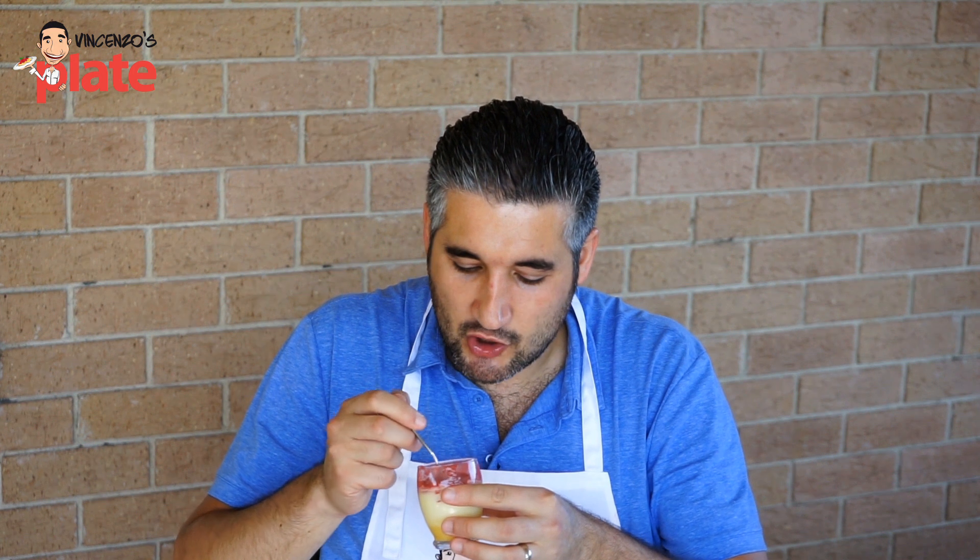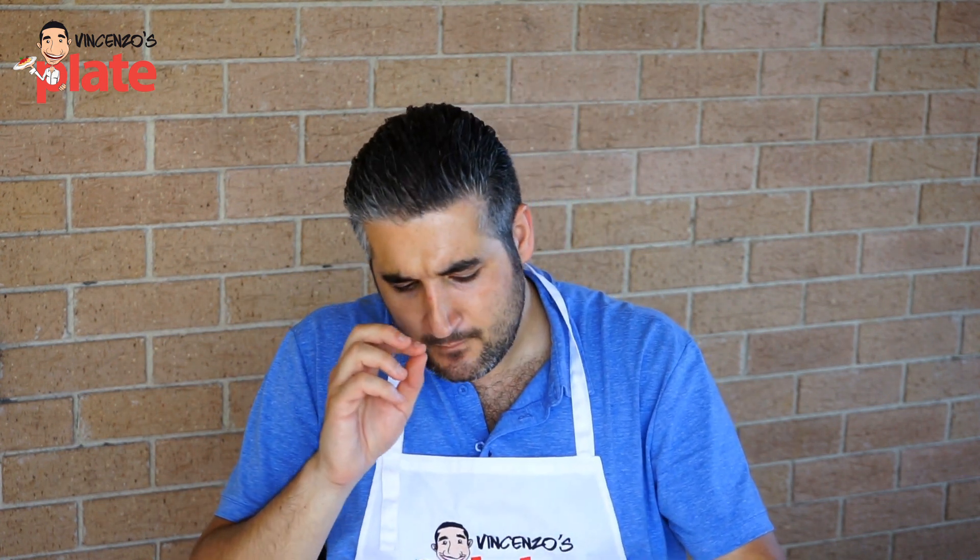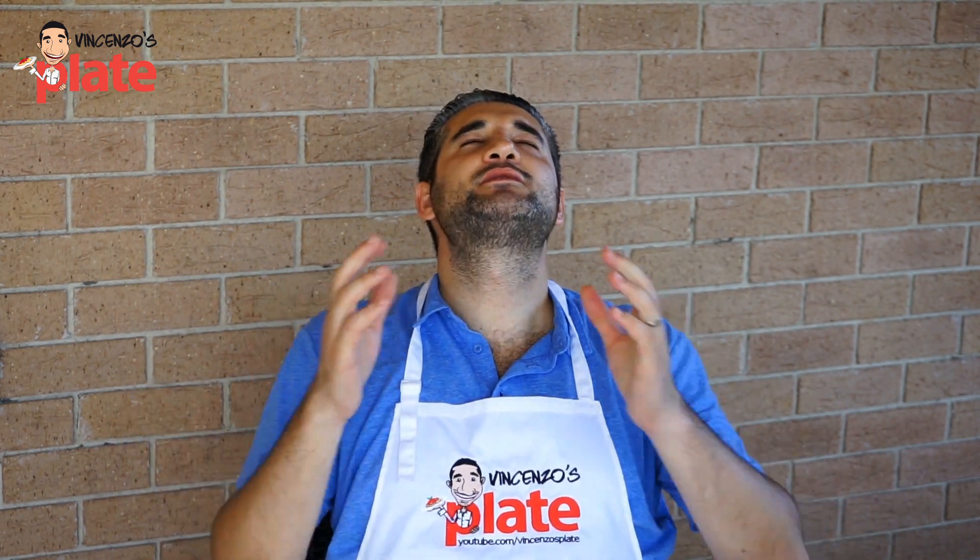Time to try the panna cotta — strawberry panna cotta with lemon cream at the bottom. Mmm. Yes! Thank you, Agnes, for requesting this beautiful recipe.